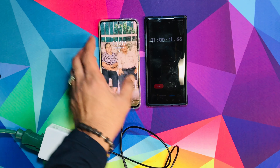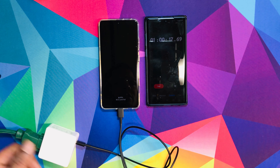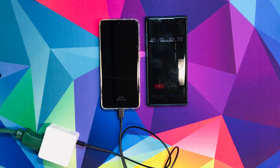It says it has 40 minutes left. Let's confirm it — you can see on the top, it's 69 minutes left. 40 minutes into it and it's showing about 70%. Now we're going to let it go until it fills up completely.